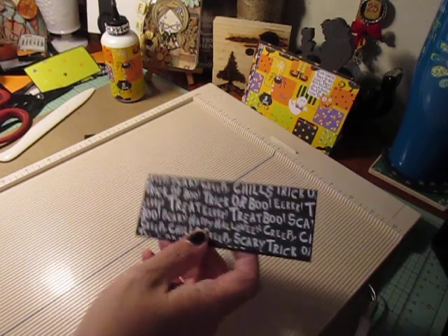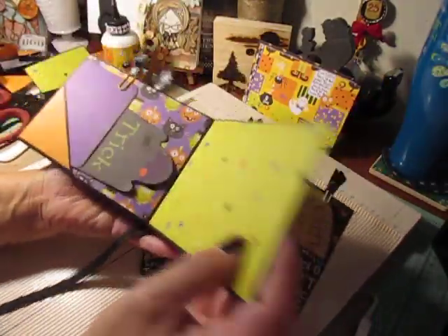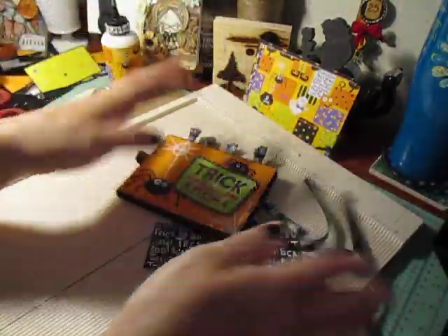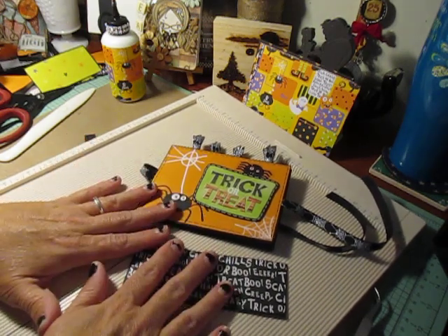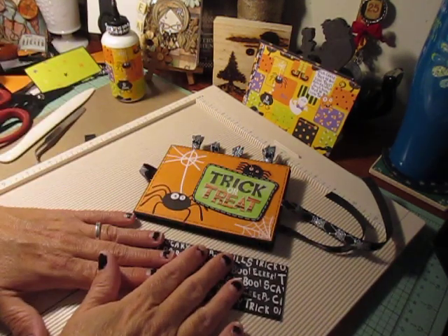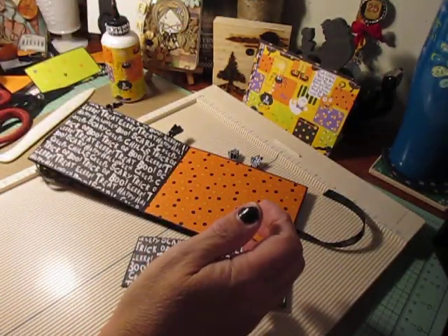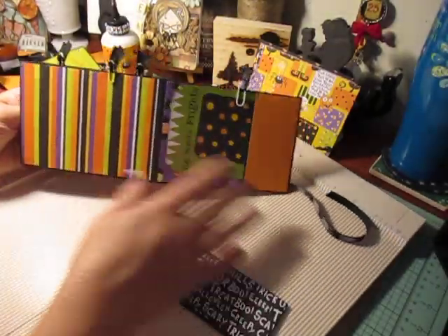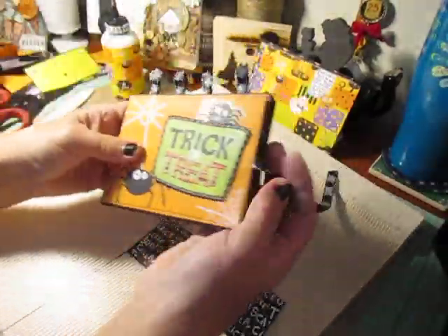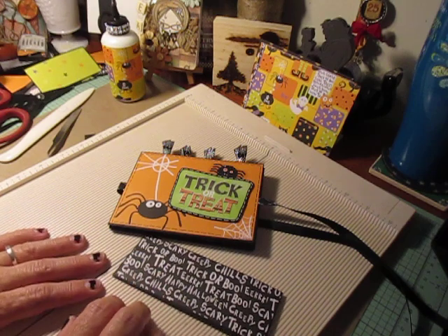So that's it — now we have our bottom pocket. I hope you like the album. It's super simple and very easy to make. You can make a ton of these and give them away as gifts, or just use them for yourself for family photos. Going trick-or-treating this year, you don't need a whole huge album, but there's going to be plenty of real estate here to add your spooky, cute photographs. If you guys have any questions, let me know. Thanks so much for watching. Take care and happy crafting!